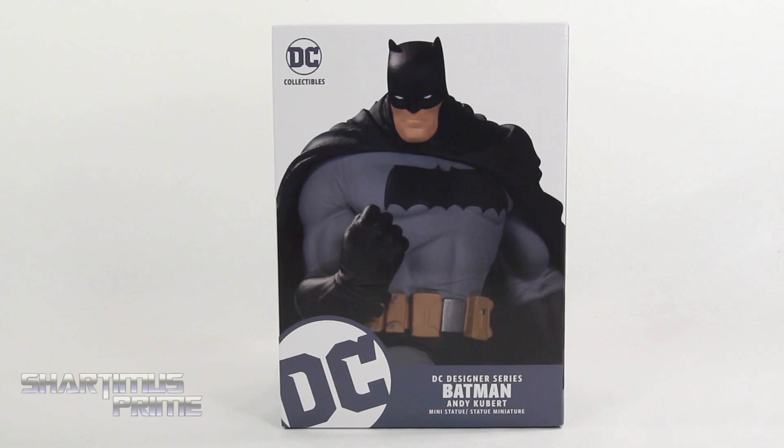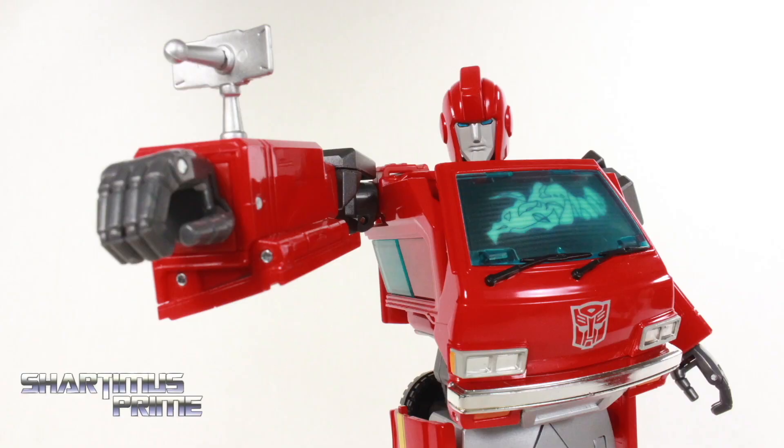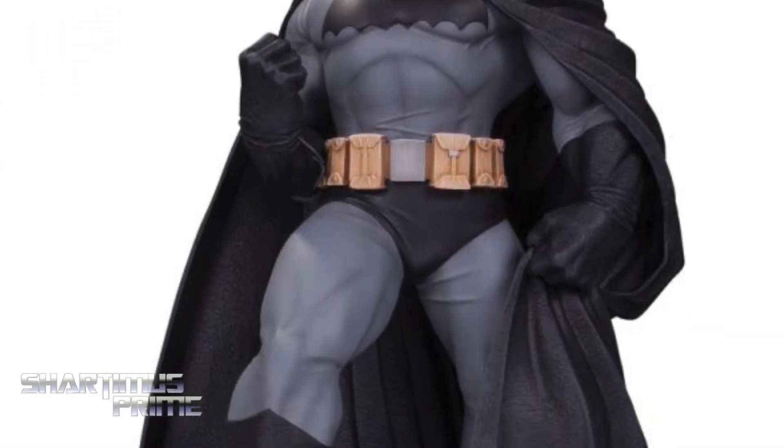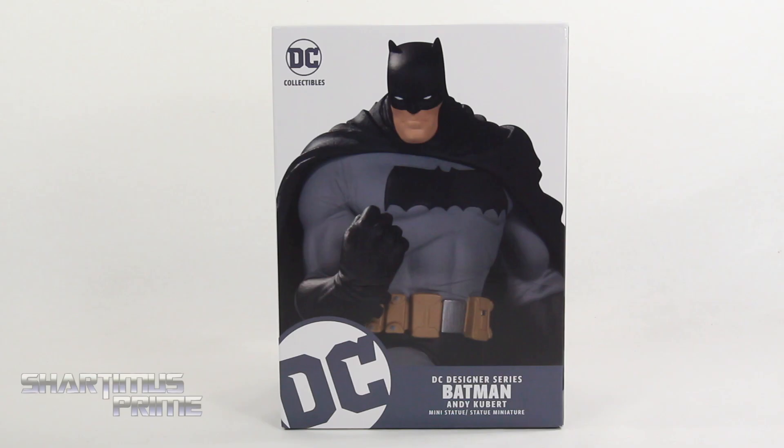Hey, what's up you guys, ShartimusPrime here doing another DC Comics statue review — the DC Collectibles Andy Kubert Designer Series Batman mini statue. If you're trying to pick this up, you can get it at bigbadtoystore.com. Click the link in the description below, and big thanks to DC Collectibles for sending this statue out to review for you guys.